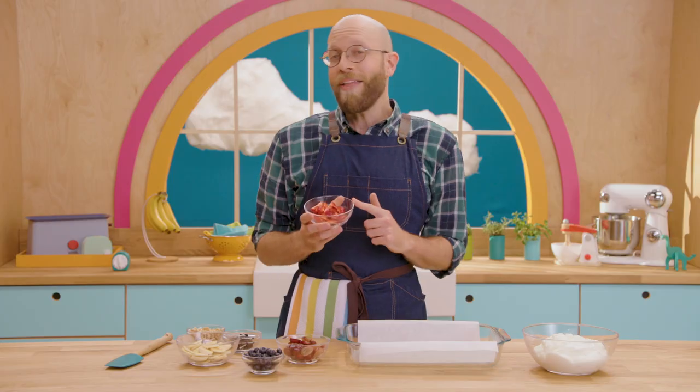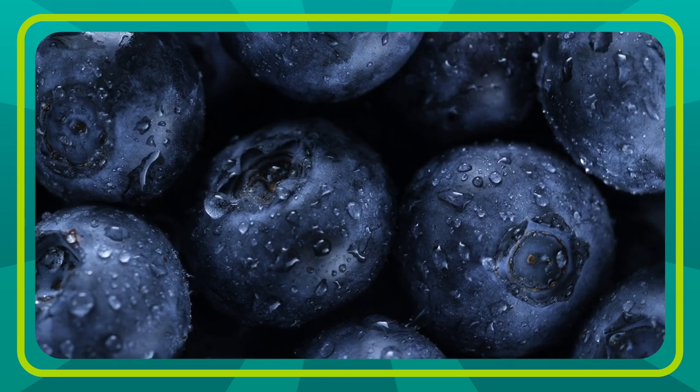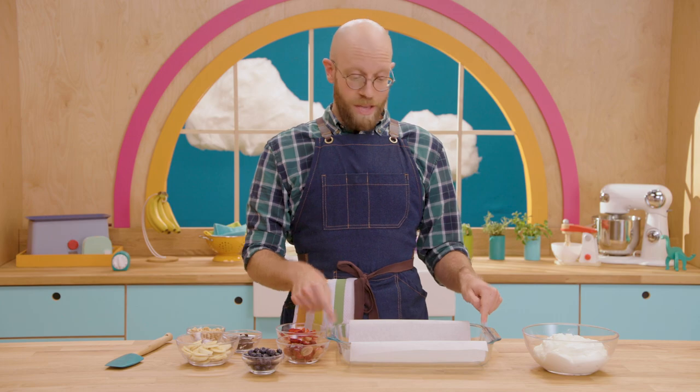You can put all kinds of fun foods into the yogurt bark. I like to put strawberries, bananas, blueberries, and grapes in my bark.